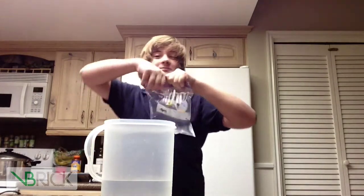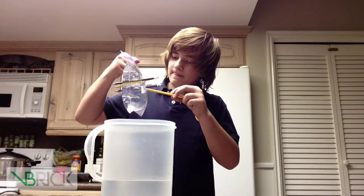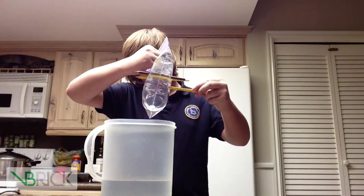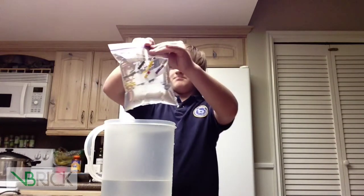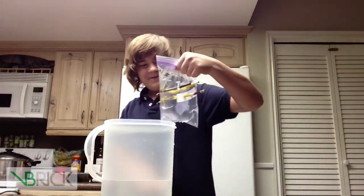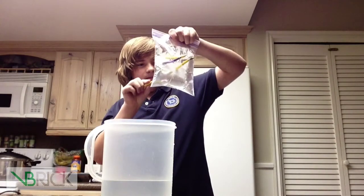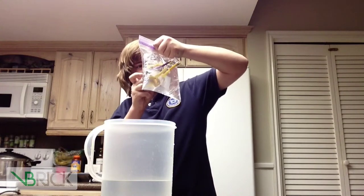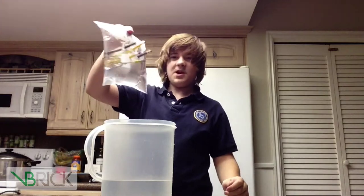There you go. Got a couple more. Boom. It is actually pretty cool. Boom. Yeah.